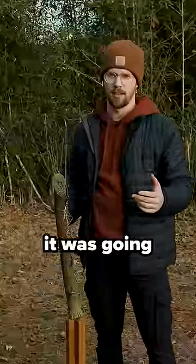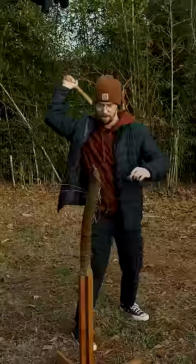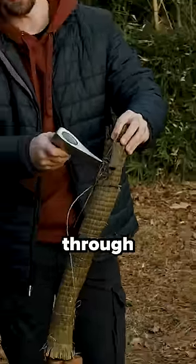That was about as easy as I expected it was gonna be. It's a sword, makes sense, kind of built for that. But the hatchet, let's try. It didn't cut through enough.